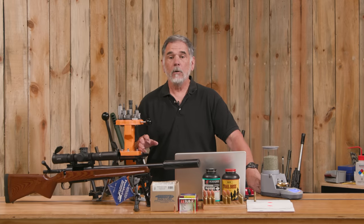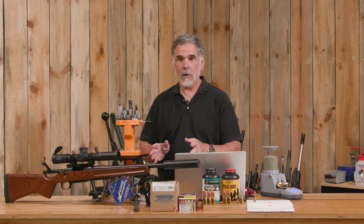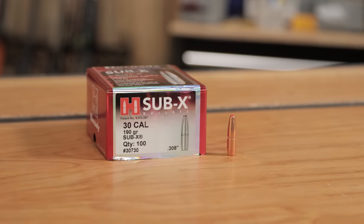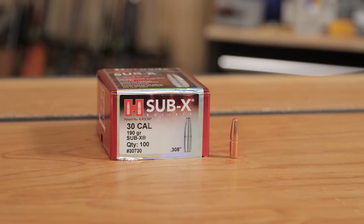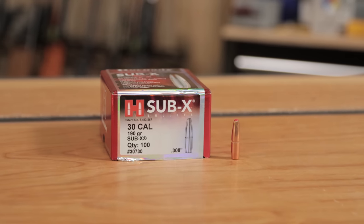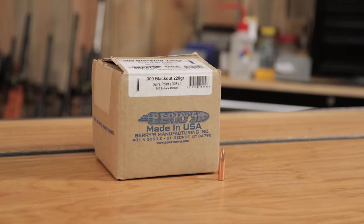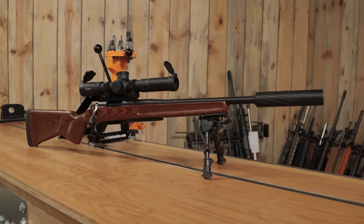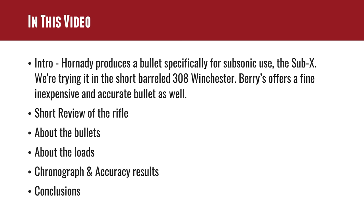In this video we're going to be looking at some loads specifically for the suppressed 308. Hornady makes a bullet specifically for subsonic velocities, and it's a soft point so it could be useful for hunting. Barry's offers an inexpensive and accurate bullet as well. We're going to do a short review of the rifle, talk about the two bullets, talk about our loads, get into our chronograph results and accuracy results, and come up with our conclusions.